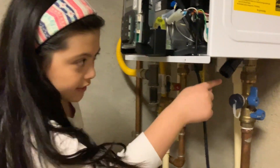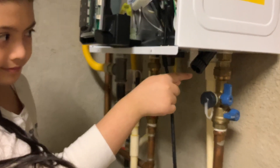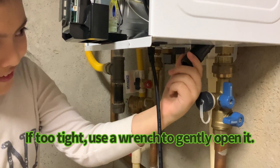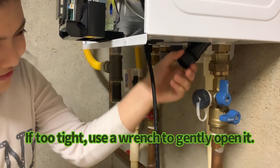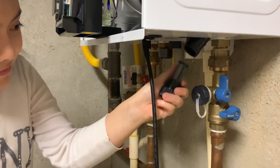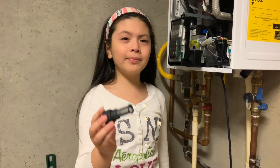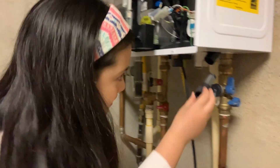Now we're going to clean this second filter. We use a toothbrush to clean this — now it's super clean.